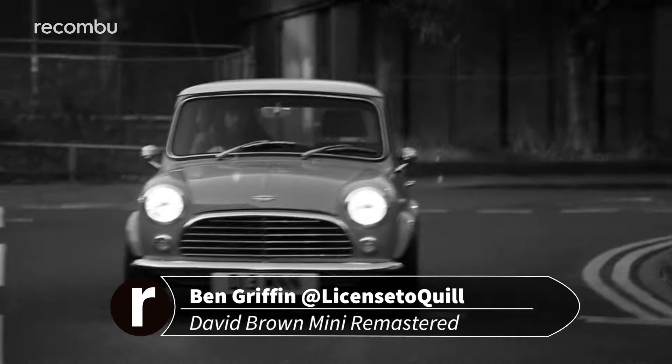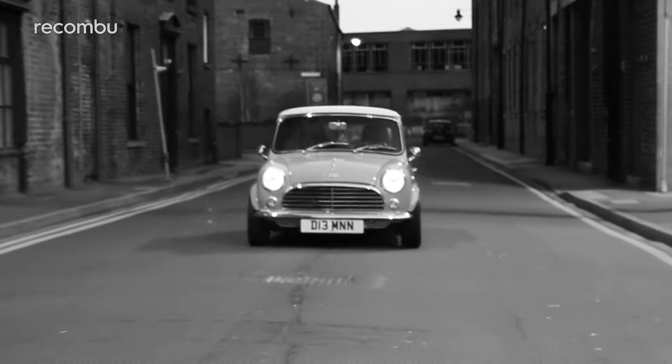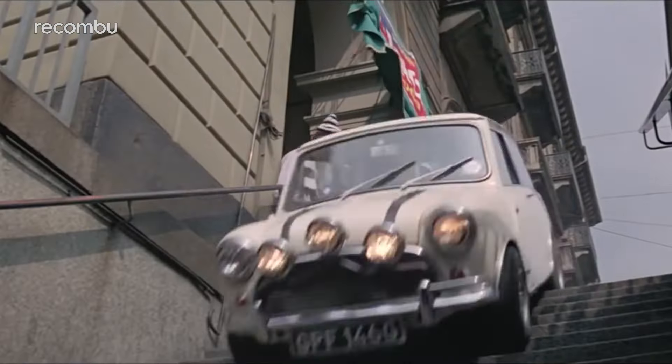The original Mini — a British icon that lived through the swinging 60s, a great first car if your parents care little about your safety, and a rather good getaway vehicle if The Italian Job is anything to go by. The original film, that is, and not the crappy remake.